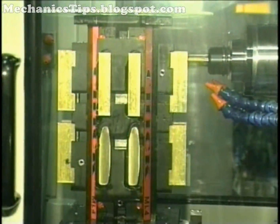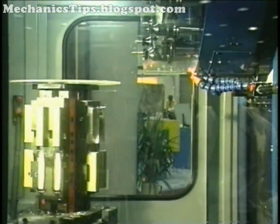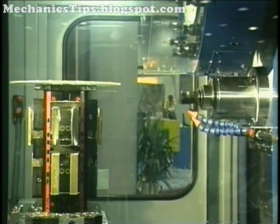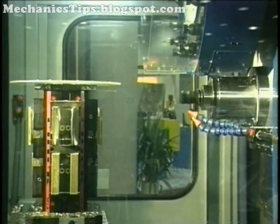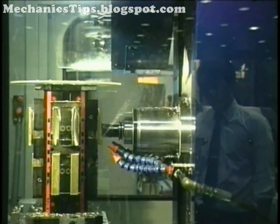Setups on machining centers often utilize multiple vices in a variety of arrangements to get more parts done at a time. Multiple vices may be arranged on an indexing device to further expand the parts-carrying capacity of the machine table, and these often work in conjunction with rotary tables.